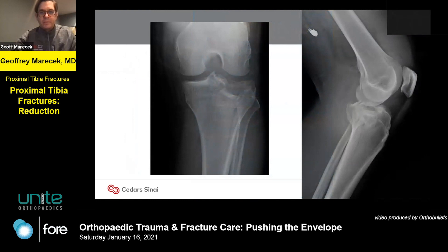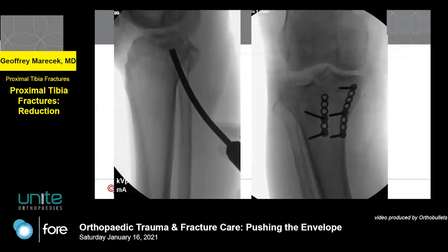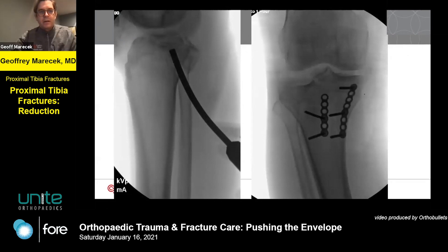This is a 30-something-year-old guy who jumped from pretty high up. He appears to have a fairly simple lateral plateau fracture, but the lateral view gives you a clue that this is something a bit more — you can see some explosion posteriorly. On the CT scan you can confirm there is posterior column involvement with a fairly significant articular depression, and on the surface-rendered images you can see fragments in the back.